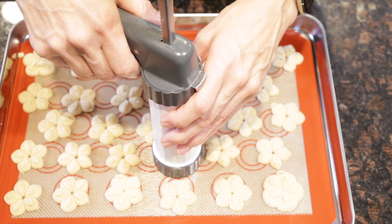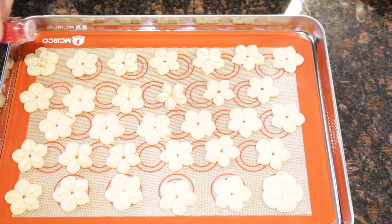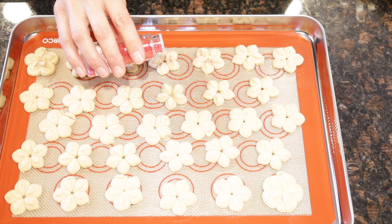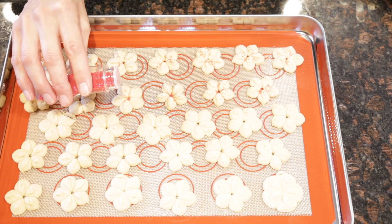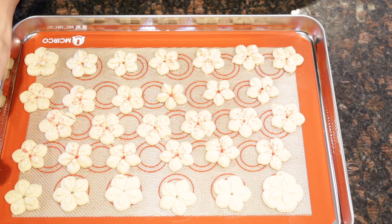You can decorate your cookies with any kind of topping you like. Here I'm using just a little bit of red sugar. You can use anything — ground up almonds, ground pecans, little sprinkles, or even a little chocolate chip on top. Just be creative and have fun.